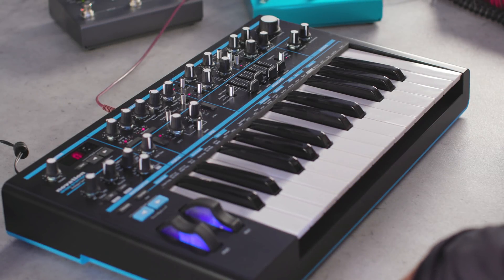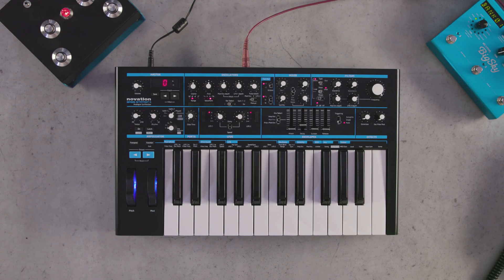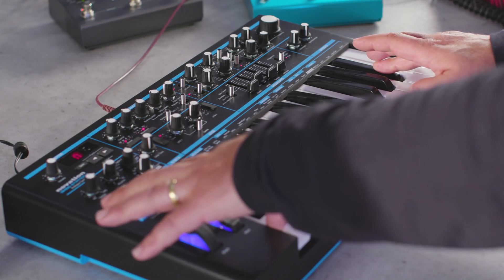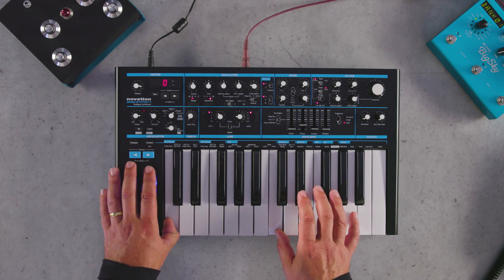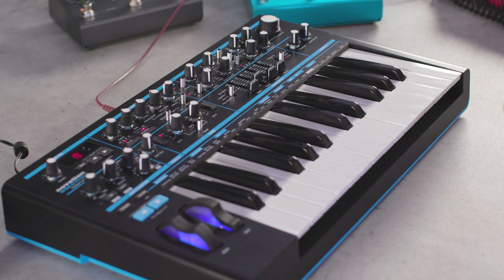Another really interesting way to use paraphonic mode is using the ring modulation in the Bass Station. This can open up some really interesting combinations of the oscillators working together, and using the ring modulation we can get some very strange interactions of the sound. Using the ring modulation, we'll get more of a timbre change to the sound rather than a pitch, but it's still a very interesting way of working.